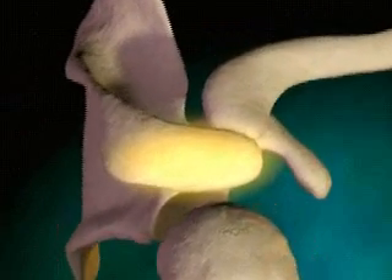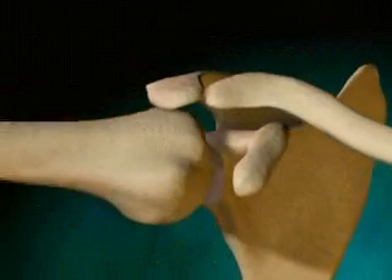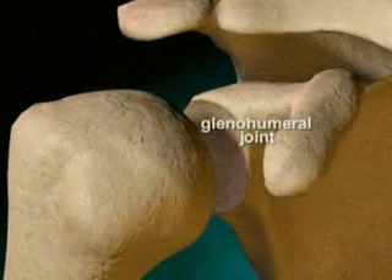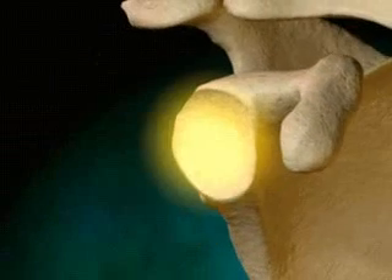The glenohumeral joint, or shoulder joint, is a ball and socket type joint. The ball is the top rounded part of the humerus, and the socket is the bowl-shaped part of the scapula, called the glenoid, into which the ball fits. This joint allows the arm to move in a circular rotation as well as towards and away from the body.